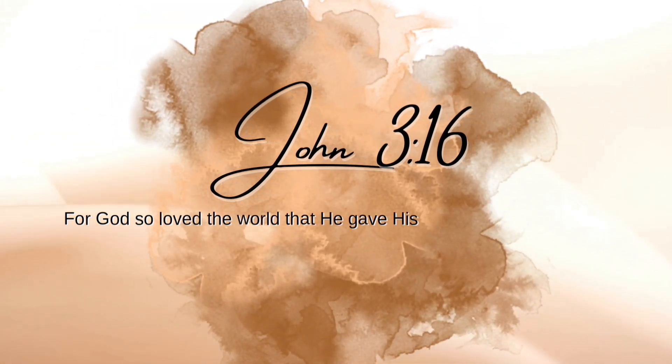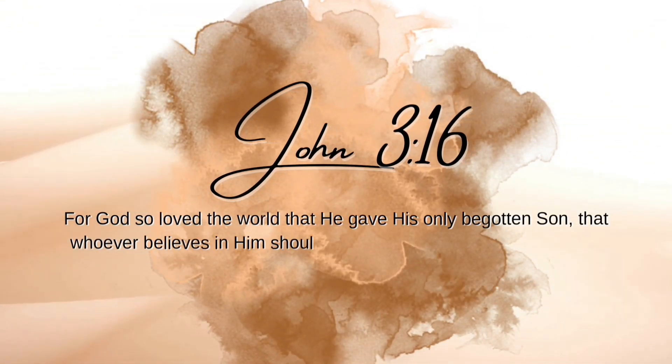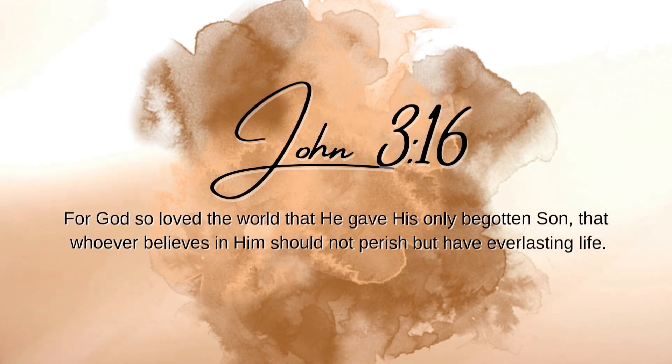John 3:16 — For God so loved the world that He gave His only begotten Son, that whoever believes in Him should not perish, but have everlasting life.